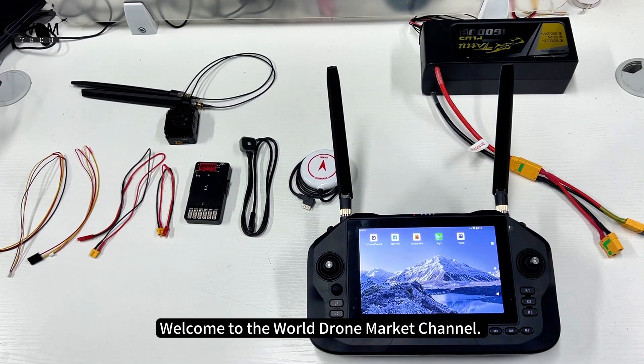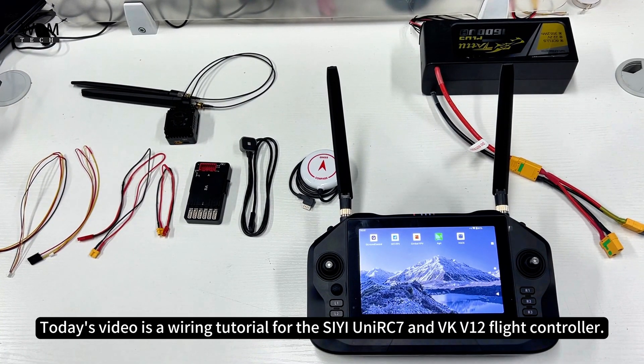Welcome to the World Drone Market Channel. Today's video is a wiring tutorial for the C-UniRC 7 and VKV12 flight controller.